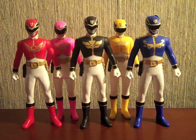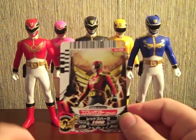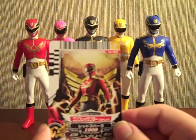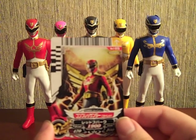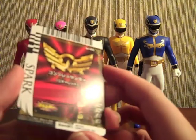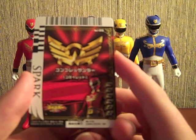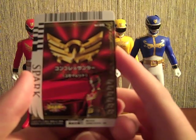That was the main selling point for me. Gosei Red comes with this card — Compress Thunder, or something to that effect. And on the back it says 'Spark' and has a cool picture of Gosei Red, Compress Thunder, and all that fun stuff.